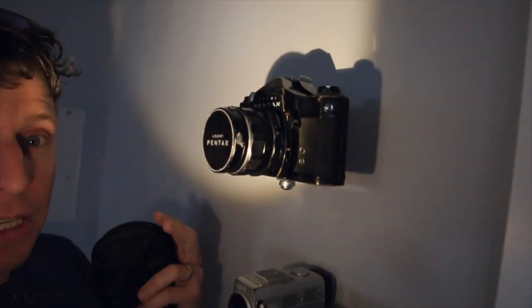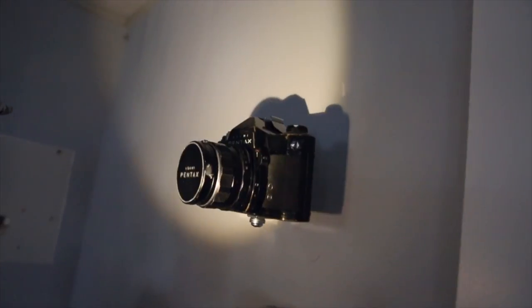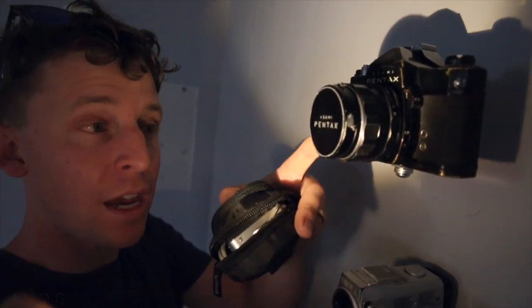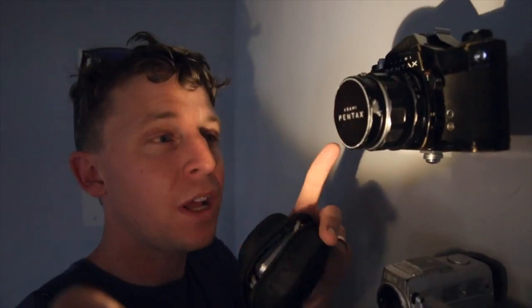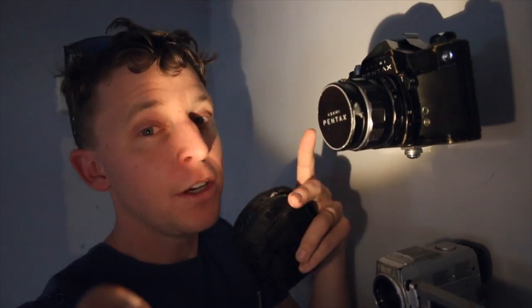About three weeks ago I hung these cameras on the wall. This is my grandfather's camera — a Pentax, a 35mm, old school. This is probably 60 years old, no doubt, and it would still work if I put a battery in it.